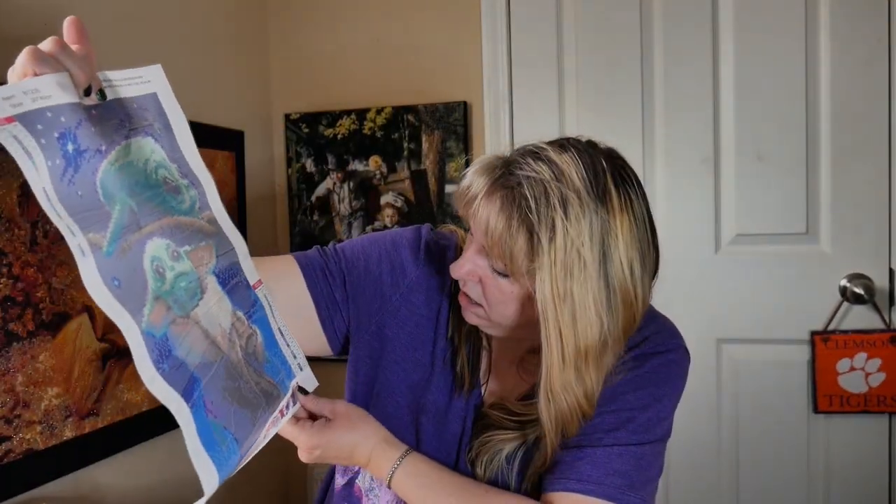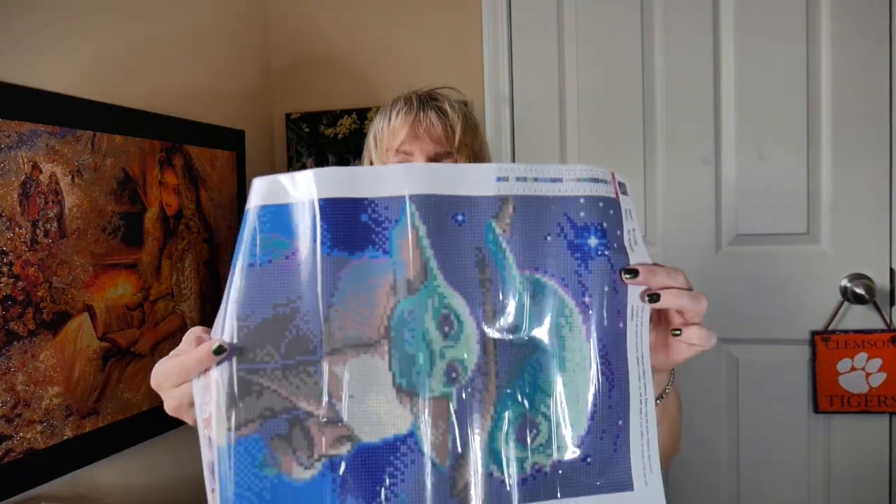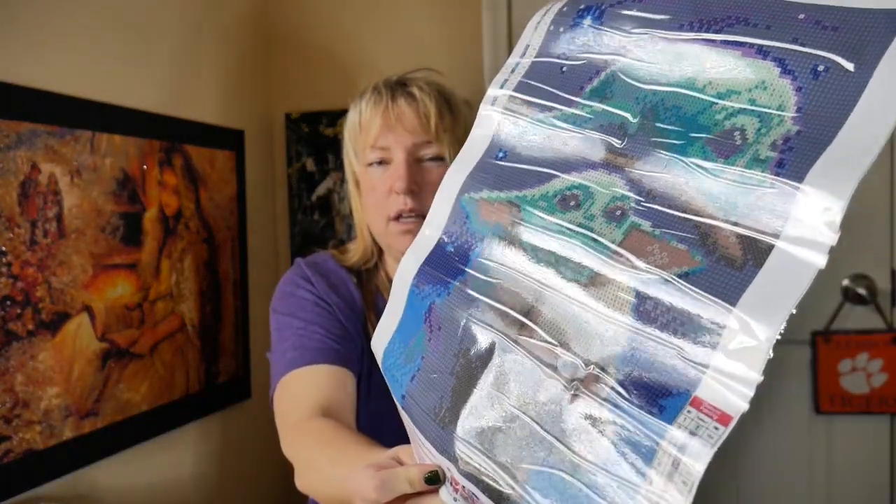This one is really stiff — you can hear it. It's stiffer than the other one. There's the image — he's got a profile and then the front of him, little Grogu. There's 20 colors in this one. Both of these are round diamonds — the one before also had round diamonds. This one does have a lot of wrinkles and the glue isn't as good, but I think a lot of that is just from the process of shipping and folding. I can tell this is not as good a quality as that first one — the other one had a really thick sheen of glue.